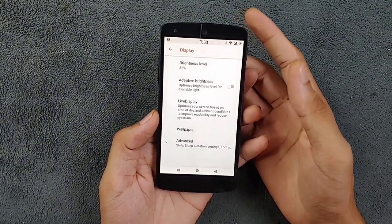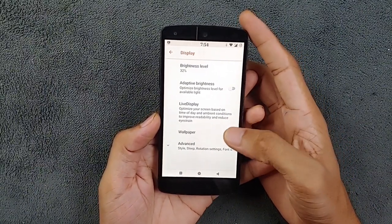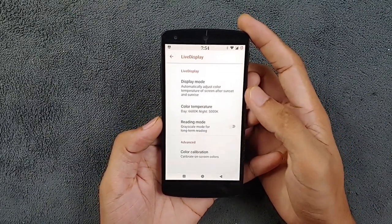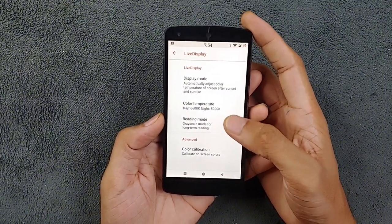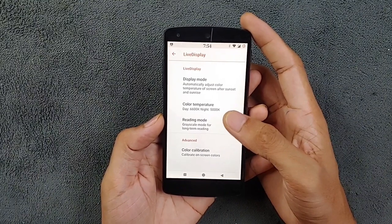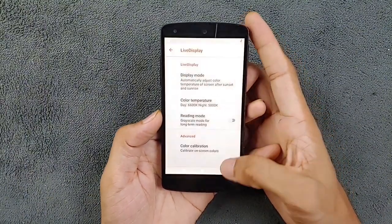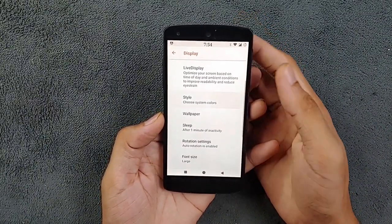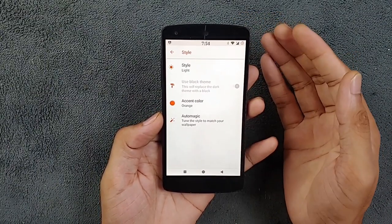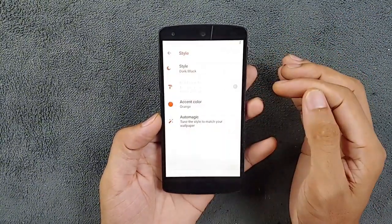Moving to the display section, we have all the options we get with the stock ROM, but there are a few extra features here in the Live Display section. In the Live Display section, we can choose display mode, color temperature, and grayscale, and we can also calibrate the color according to our liking. There is also a Style section where you can enable dark mode.